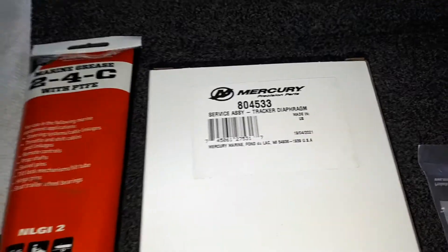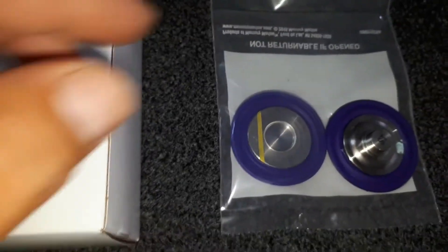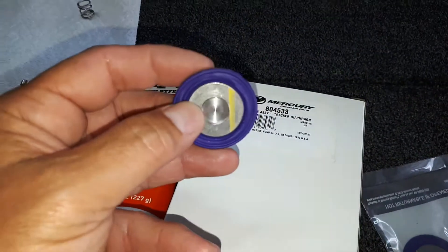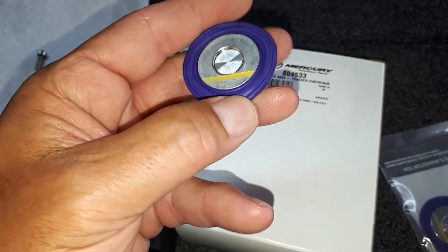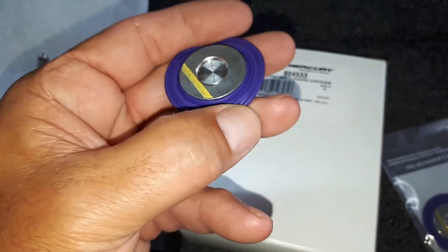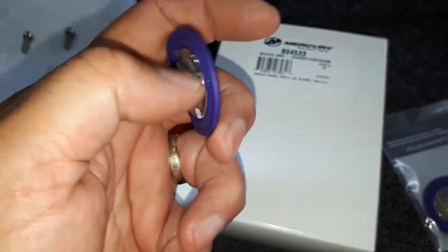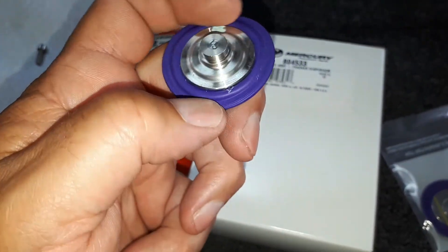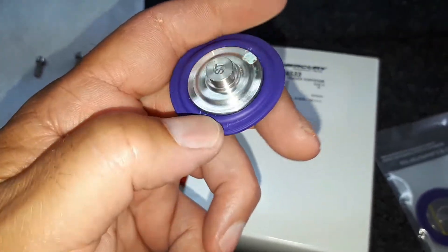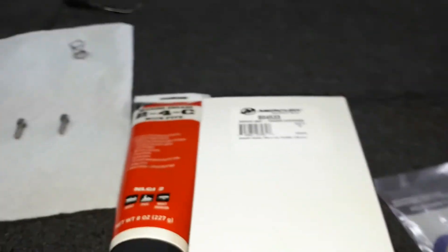Here's the other thing you're gonna need: 2-4-C grease. I've already taken it apart but I'm gonna show you the disassembly. There's the part number for the new tracker valve - that's what it looks like right here. Mine was torn. If you look at your tracker valve, it's just a diaphragm, and you can see cuts and tears in it. When there's cuts and tears it won't balance the fuel and air properly and you'll have rough idling and a stalling engine.